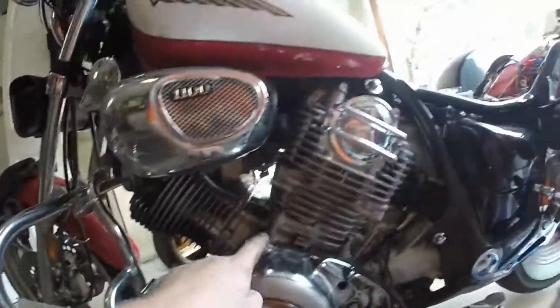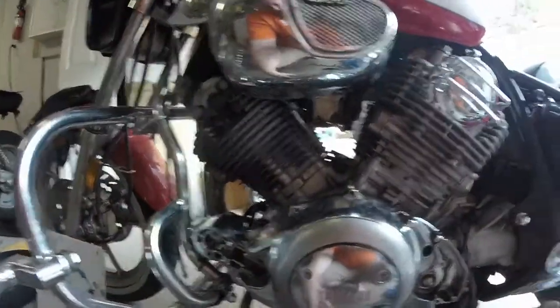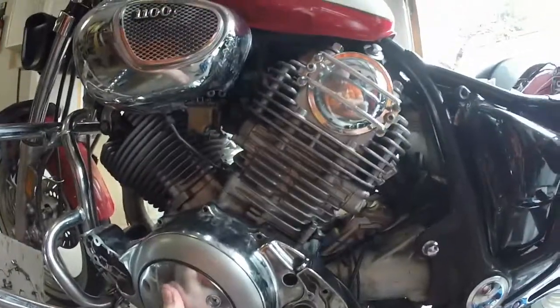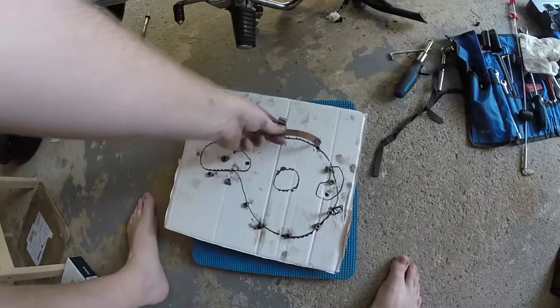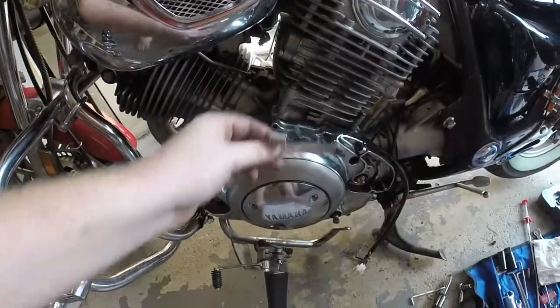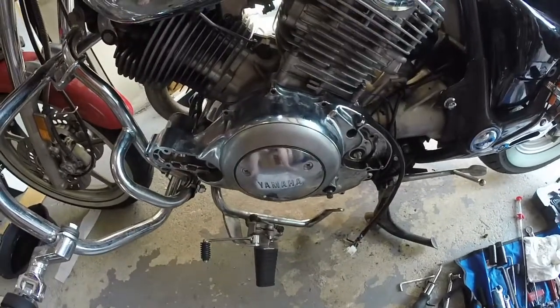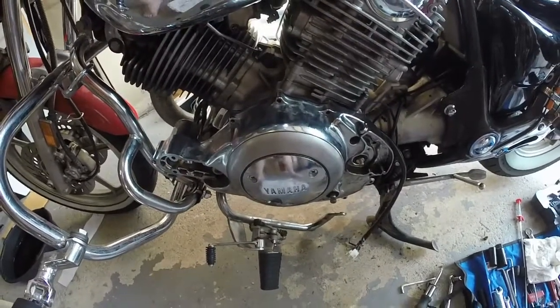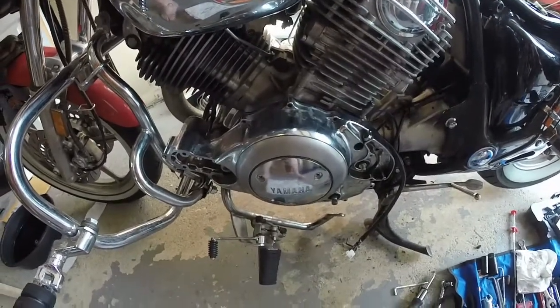Now it's just a matter of putting all the things back in and filling it with oil to see if she's holding. I've already taken these two bolts out just because they're the easiest ones. I'm going to put them in and then sort of follow around until they're all in there a little bit, then snug them all up and fill her with oil just to see if she holds.